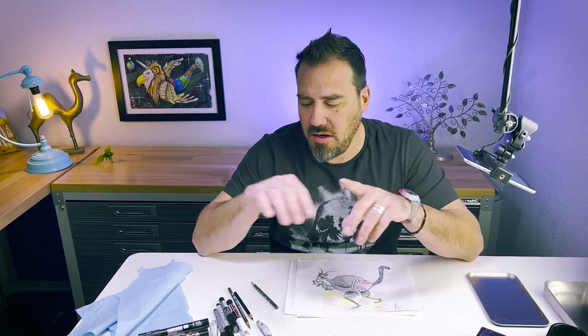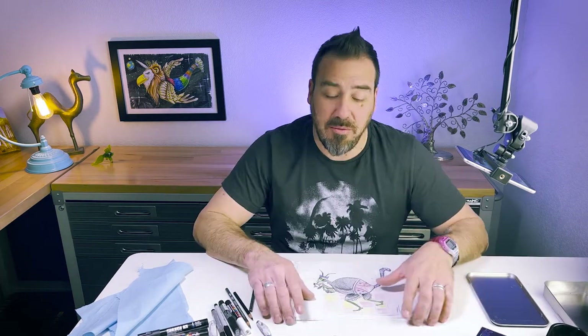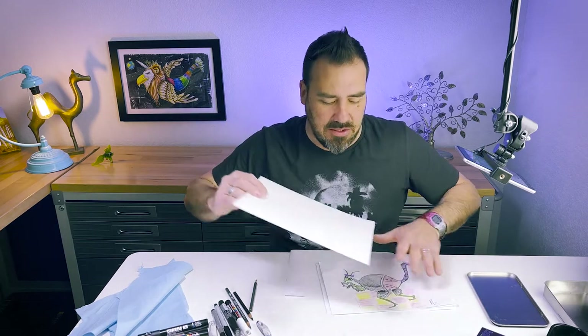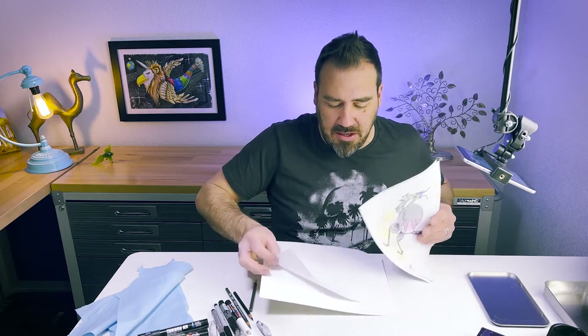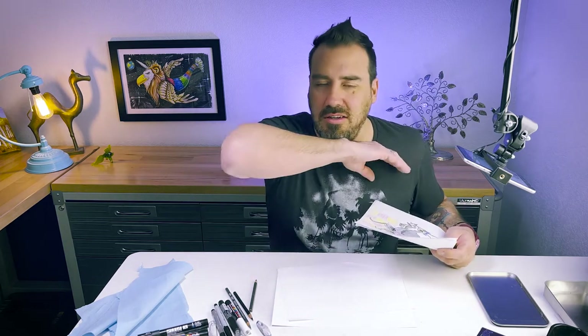Grab your pencils and paper, whatever you want to use — crayons, I'm going to do watercolor today. If you're doing watercolor with black, make sure you have stuff that doesn't run and bleed all over the place. I'm going to use my thick watercolor paper and watercolor crayons. I'll do a quick preliminary sketch and then jump right into coloring. Open your imagination and let's get started.